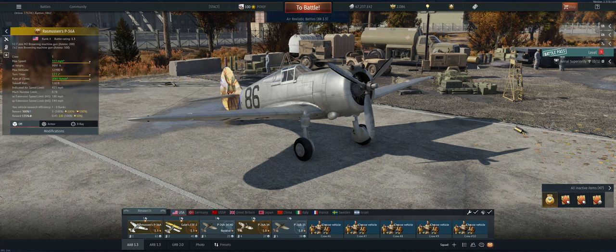Hey guys, welcome back to the channel. Poigie here, getting ready to take out the American Rasmussen's P-36A Premium in Air Realistic.